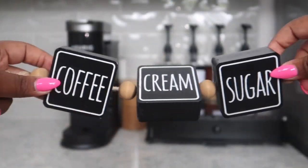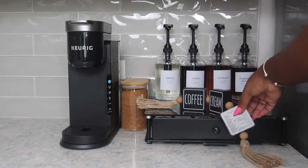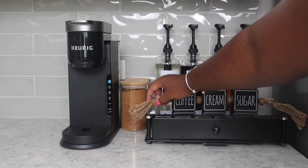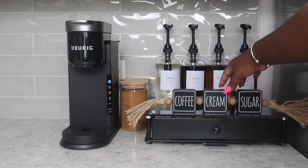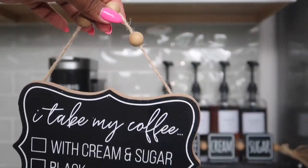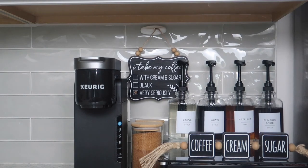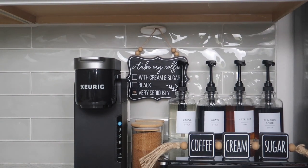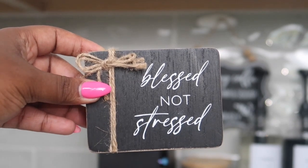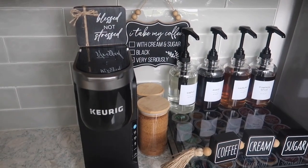Let's jump into the decor. I found these cute blocks from Hobby Lobby, so I started just picking up stuff that matched. Who would have known that all the decor from Hobby Lobby would have been $10? This was also another thing I picked up from Hobby Lobby — it matches pretty well. And then this last block, I thought it was cute, so I decided to just place it on the back part of the Keurig. And that's it, guys.